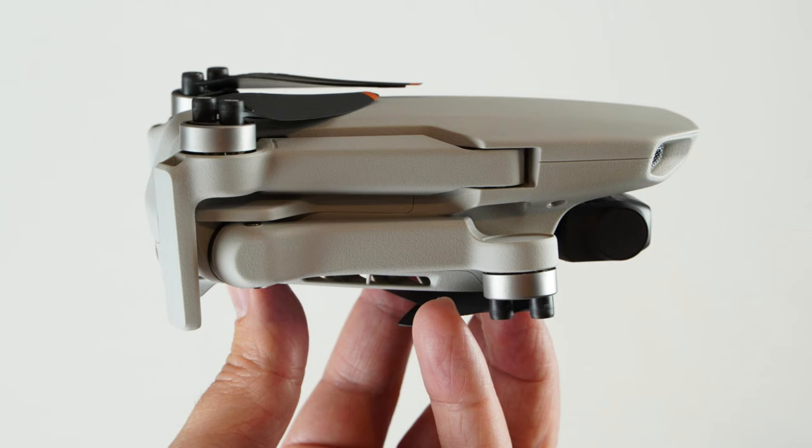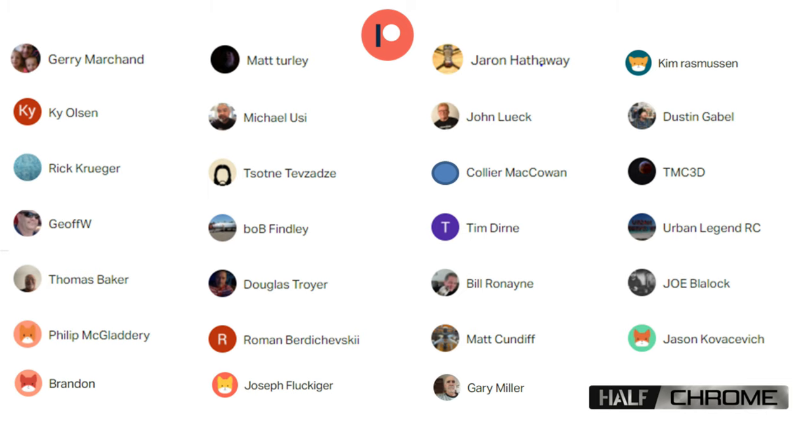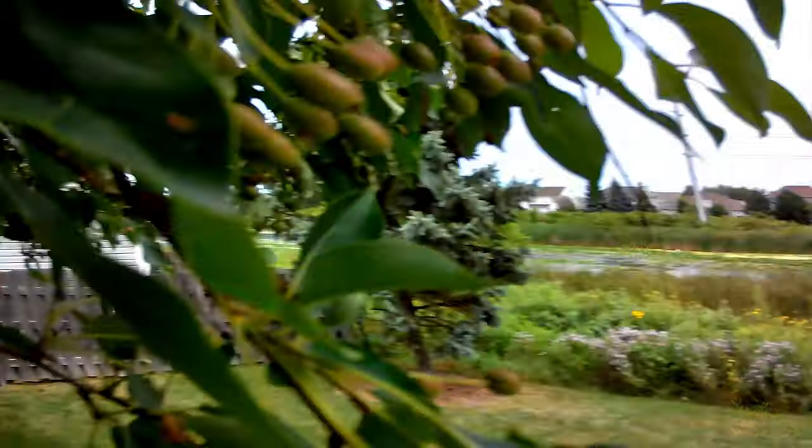I don't think it's fair to compare this to something like the Mavic Mini, because it's a more expensive drone and it's just in another class entirely. Anyway, I hope this was helpful — if it was, give us a thumbs up; if not, give us a thumbs down and tell us what we did wrong. Check us out at halfgrown.com, follow our social media, check out our live streams, and if you want a free drone, get in on our Patreon — links down below. Good luck everyone and happy flying!